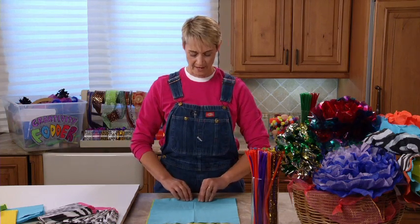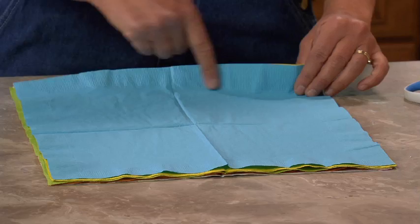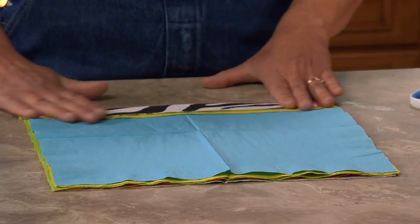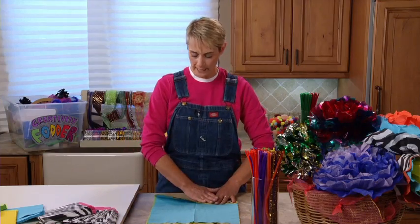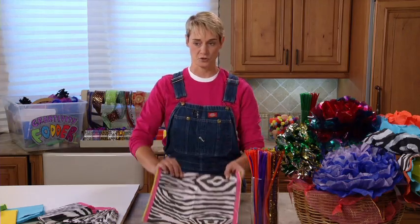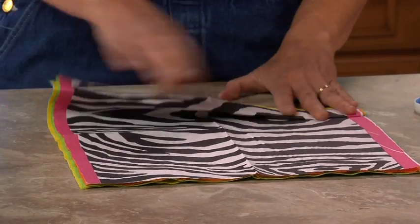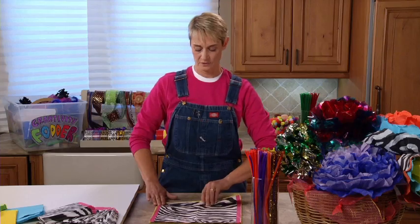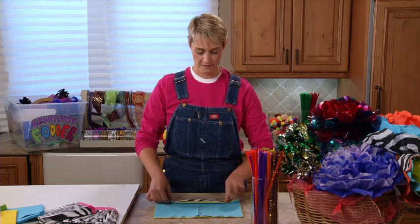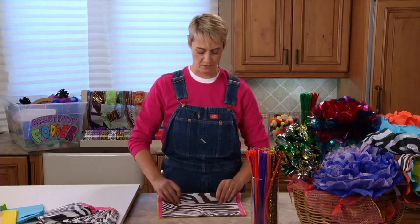Now the great thing about paper napkins is they've already got this little beveled edge, so I'm going to use that as my guide as I go along and fold my flower. So we're going to fan fold. Fan folding is when we take our edge and fold it up. See where that ridge is? I'm going to follow right where that ridge is. I'm just going to fold it up — that's fold number one. Flatten it out, then pick it up and turn it over. Then fold it up again, smooth it down, pick it up, flip it over. Fan fold, pick it up, flip it over.